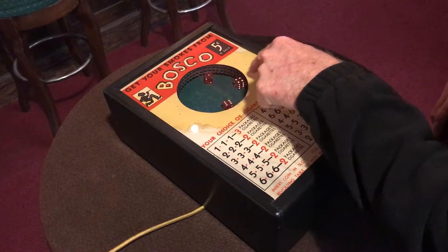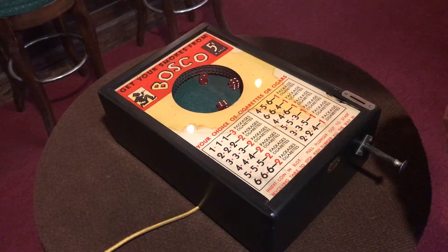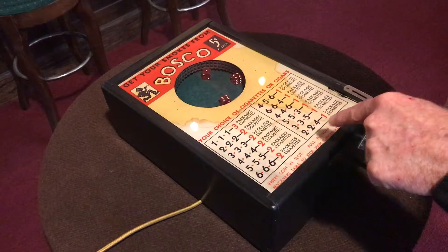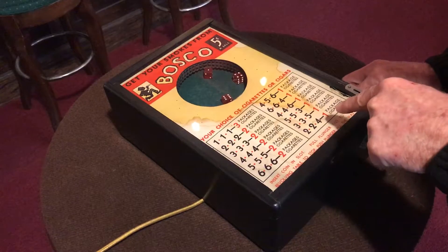So what do we get? Six, seven, eight, nine, ten, eleven. But we have to be paired up here. So we've got a six, a four, and a one. No winner there.